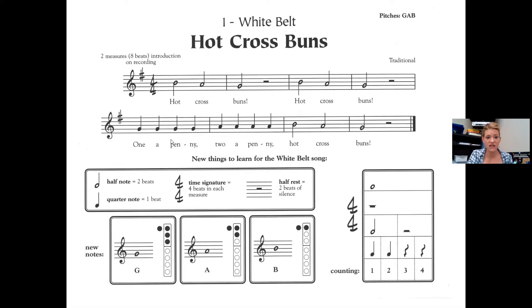G, G, G, G, A, A, A, A, B, A, G, rest, rest.